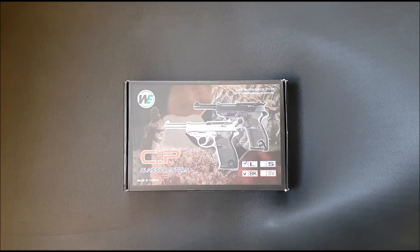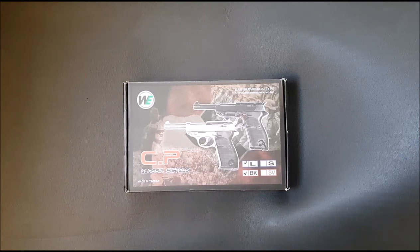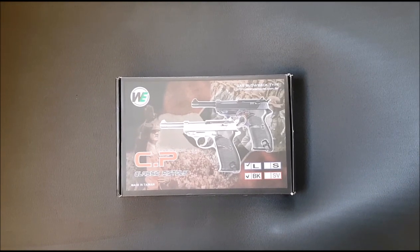This is the WECP, which stands for Classic Pistol — that's what they're calling it. It's obviously a Walther P38. I'm not sure why they didn't just call it the WE P38 or something simpler. Same thing with their new P99 — why they couldn't just call it the WE 99 instead of 'God of War' or some stupid name, I don't know. Anyway, it's a pretty good pistol.